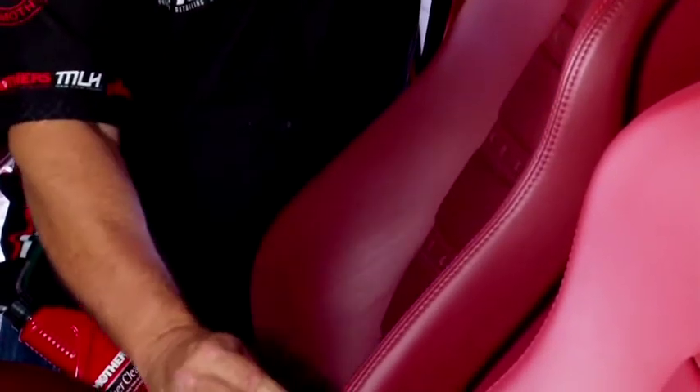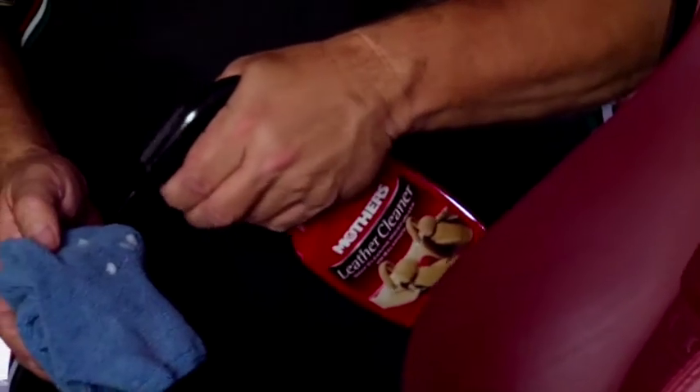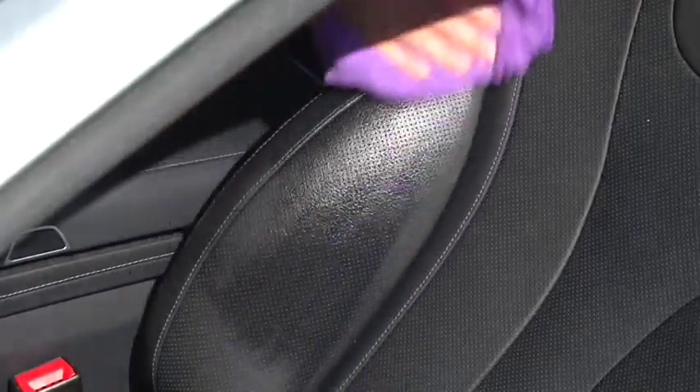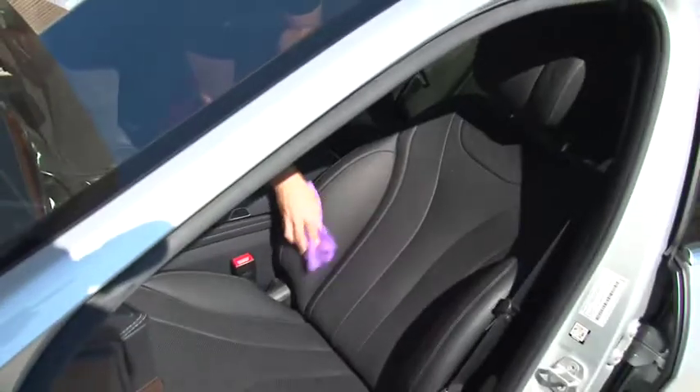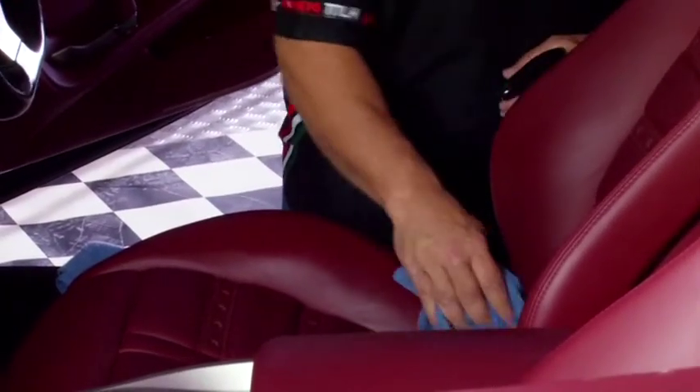I'm able to get into the little cutouts on these seats. So we're going to use the leather cleaner now. Do not apply it directly to the leather — put it onto a microfiber towel, just wipe it down and clean it. You can see straight away that the leather is coming back, getting rid of those black marks.